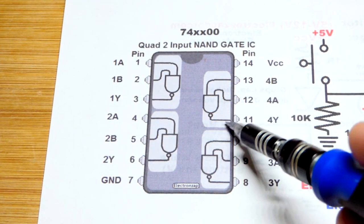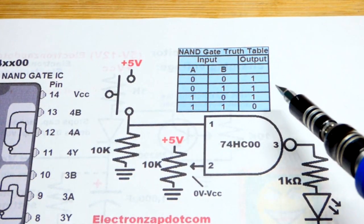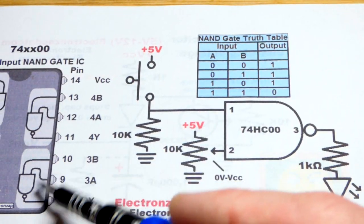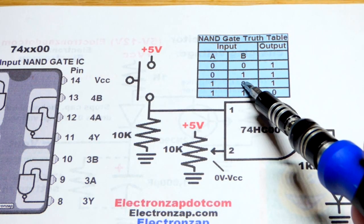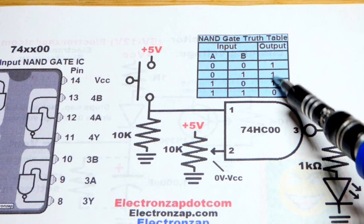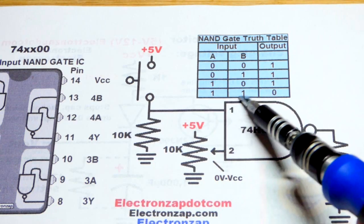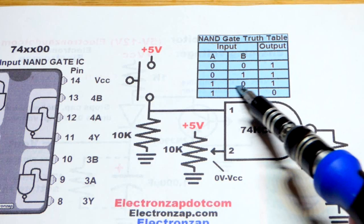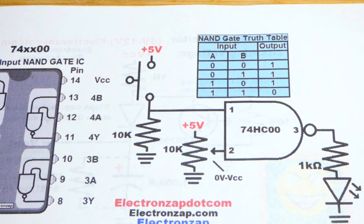Tying unused inputs to a supply rail prevents the output from oscillating. I also have a truth table on this diagram. As I said, if the output is low, we know both inputs are high for any given NAND gate. If I want to set the output high, I just have to give a low signal to one of the inputs. That sets the output high, which feeds back, makes both inputs high for the other NAND gate, sets that one low, which feeds back the low and locks the first one high.